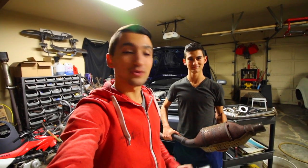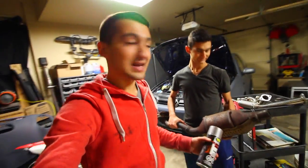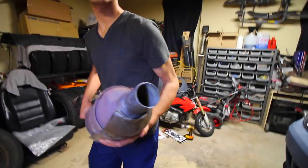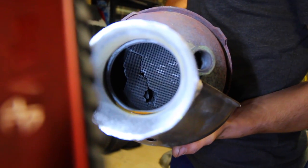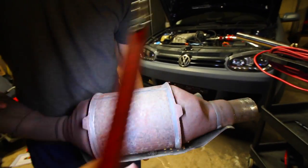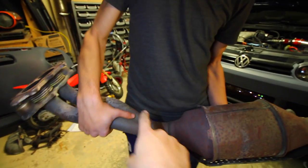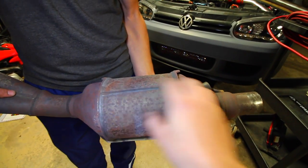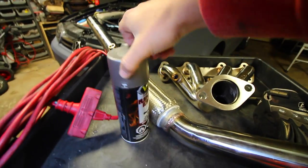Hey guys, welcome to another episode. Today we're going to show you how to paint up a set of exhaust manifolds. Recently my brother's catalytic converters on his Volkswagen Golf died. The inside of a catalytic converter is like a honeycomb grid that fills up the entire section — that's the catalyst which cleans up all the gases coming through the engine. Eventually it deteriorates and broke, which is why we're replacing the entire pipe with a set of catalyst headers, and we're going to show you how to paint them up.